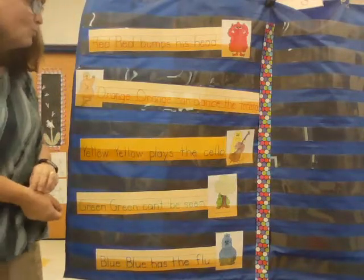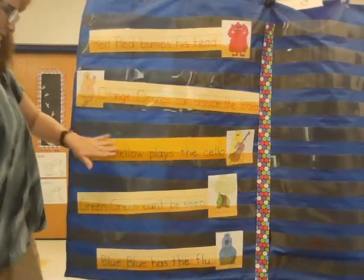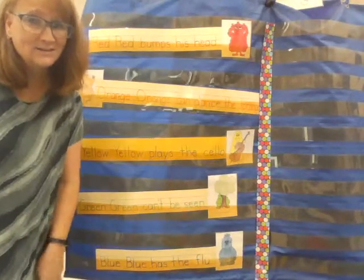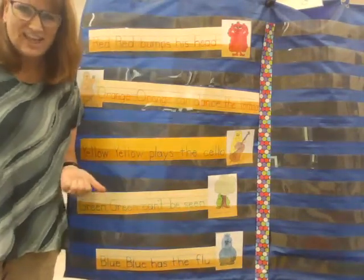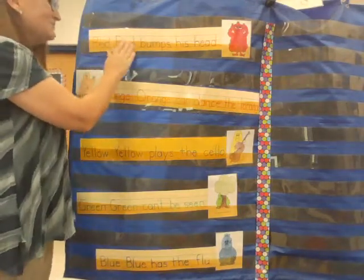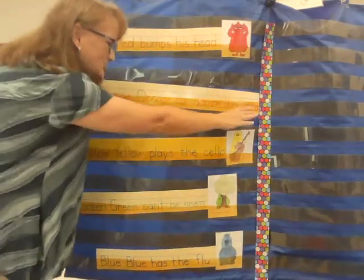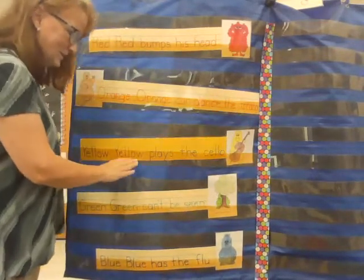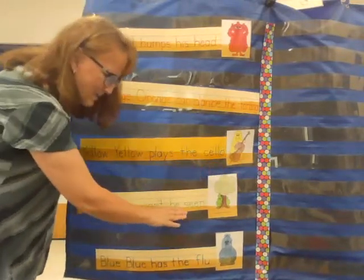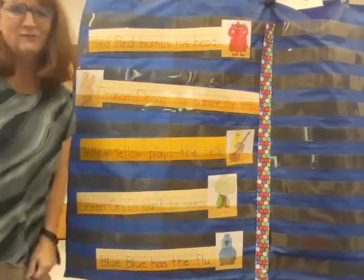One sentence, two sentences, three sentences, four sentences, five sentences — that's a lot. Do you think you can help me read these five sentences all together? Let's try. Ready? Red, red bumps his head. Orange, orange can dance the torrange. Yellow, yellow plays the cello. Green, green can't be seen. And the new one: blue, blue has the flu.